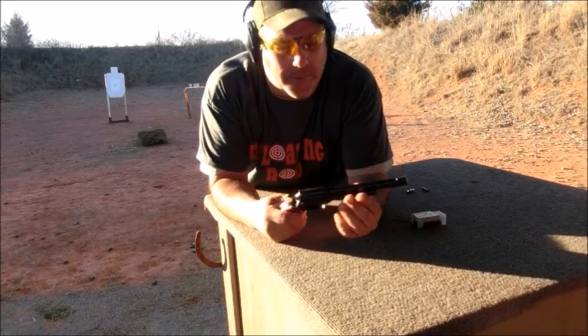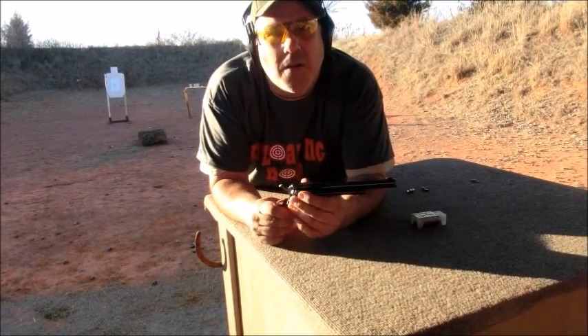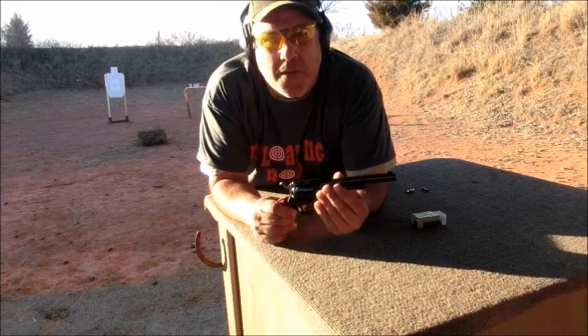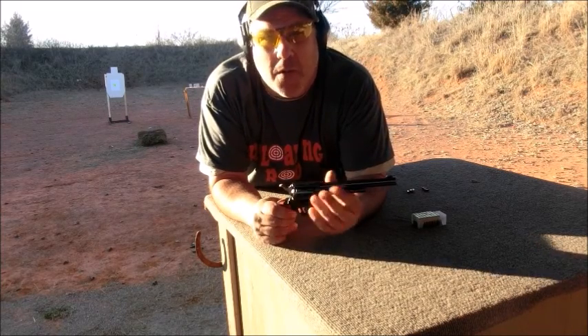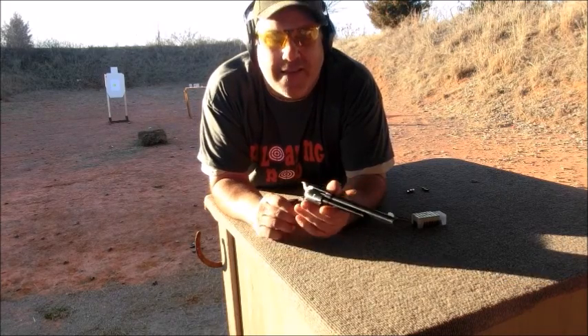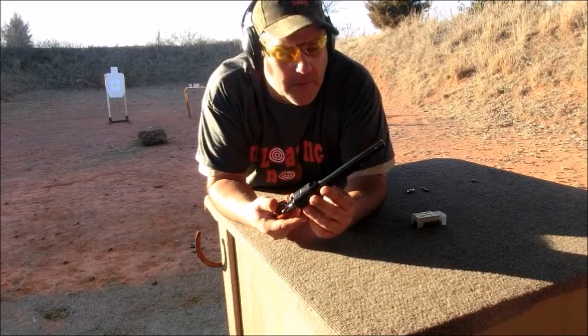These guns are relatively inexpensive. If you catch them on sale, I've seen the 22 Long Rifle only for $129. I purchased this one for $149 with both cylinders. It's fairly easy to change the cylinders — we'll have a video on that.